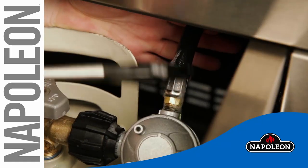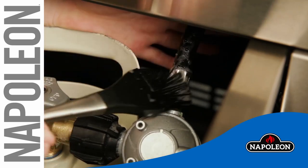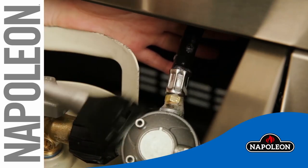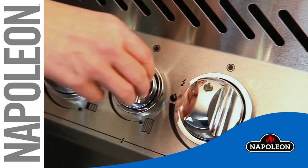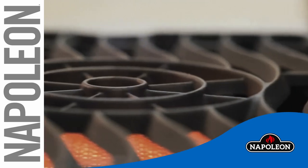Finally, attach your propane tank or open your natural gas line and do a complete leak test following the leak test instructions in your manual. If your grill has an infrared burner, simply turn the heat up to high and run for 5 to 10 minutes to incinerate any debris.